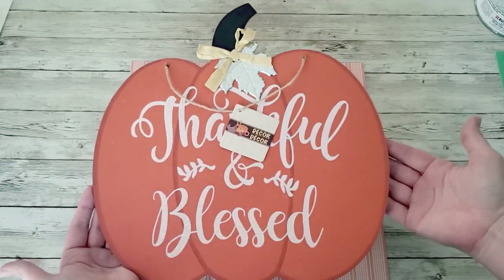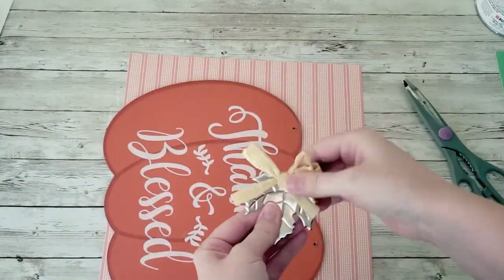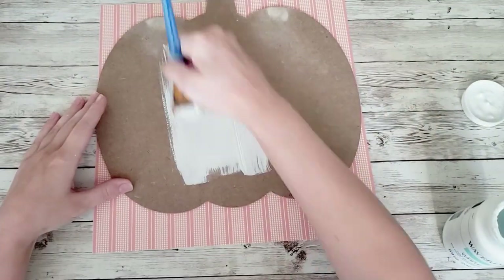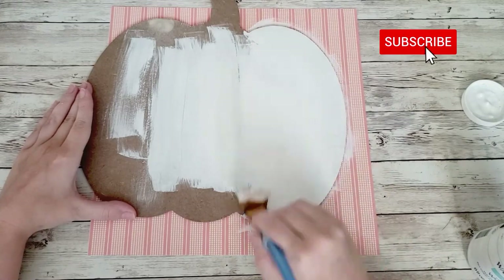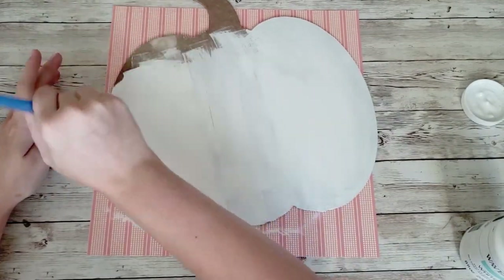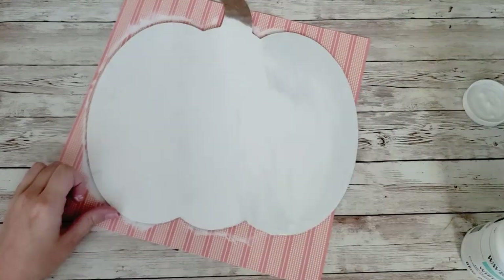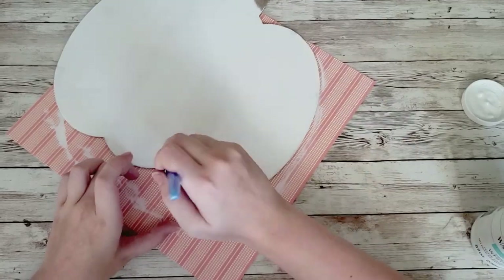For this next project, take a pumpkin from the dollar tree — they have plain craft pumpkins out right now. Turn it over to the back and fill in the holes, then sand the wood filler down to make it nice and smooth. I'm going to take my white Waverly chalk paint and go over the entire pumpkin. Again, my memory card was full, so there will be some parts missing on how I added the grooves — you'll see that demonstrated on another pumpkin.